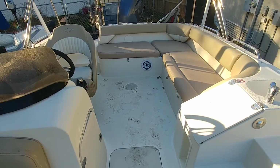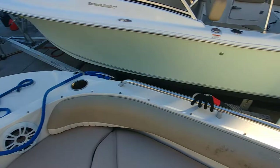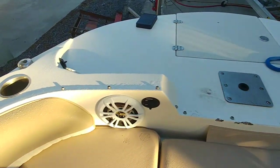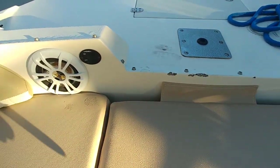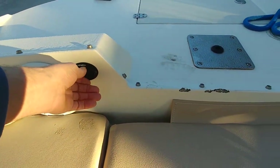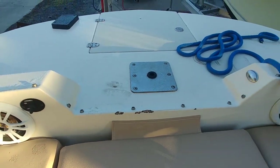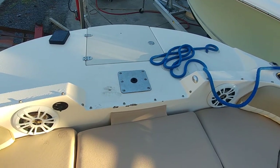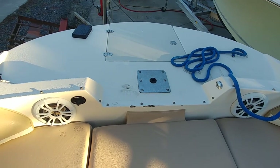If the snap cover is included, great; if not, there's nothing I can do about it. Moving forward on the vessel, I want to show you the live well setup, which should be right underneath here. On deck boats we don't keep the live wells on because we don't want fishing poles dripping into the upholstery, but I'll double check and send a note to get it reconnected if needed.